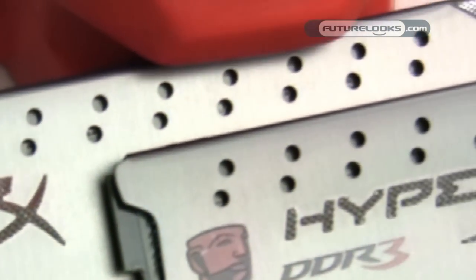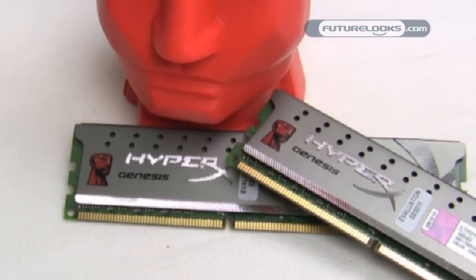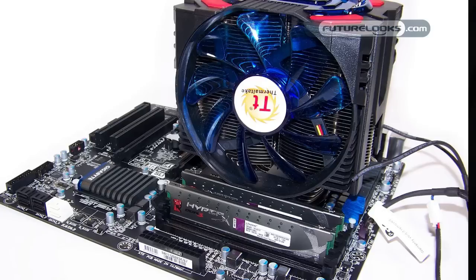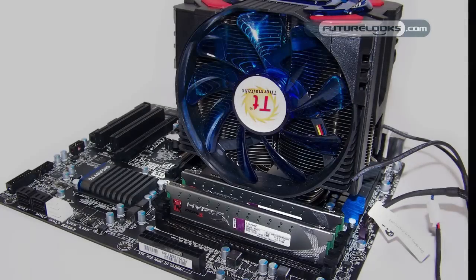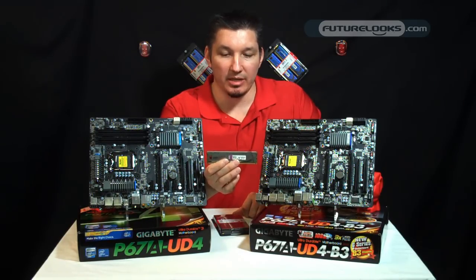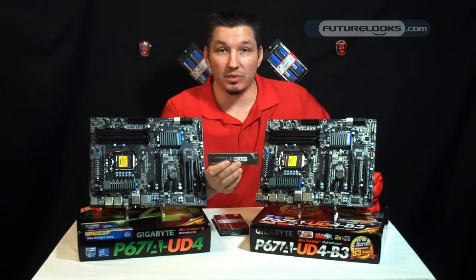The kit itself uses low-profile Grey HyperX heat spreaders. What this does for these platforms is open up a little bit of space for those larger CPU coolers — you've seen the ones with the massive fans on them. If you have tall heat spreaders, you're limiting what kind of CPU coolers you can use, so these help free up some of that space. It's definitely high-quality DDR3 memory, carrying 24/7 support from Kingston as well as a lifetime warranty.